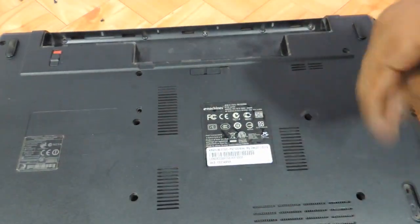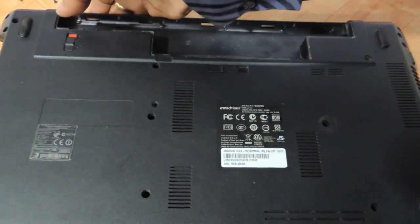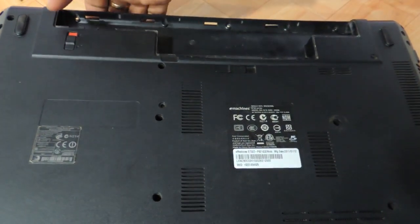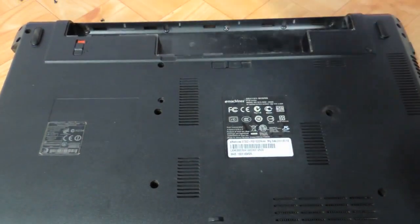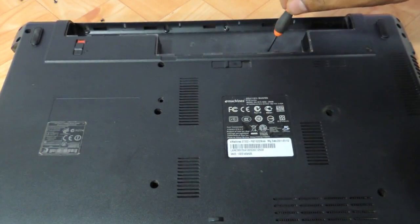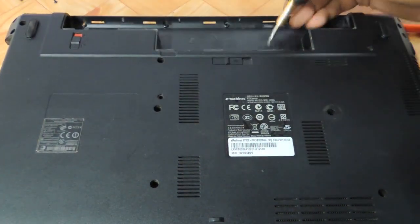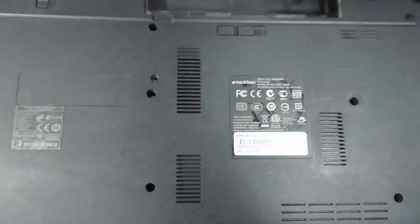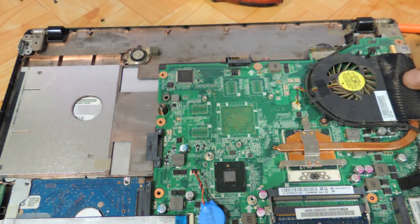If you hold on to this part over here, very gently — there is another screw over here too. Just keep holding on; it's a pretty bad design. And the whole panel is now up in front of you.